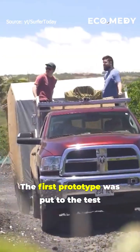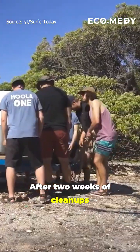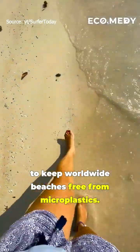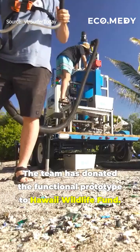The first prototype was put to the test at Camilo Beach in Hawaii. After two weeks of cleanups, Hula One proved it could be a solution to keep worldwide beaches free from microplastics. The team has donated the functional prototype to...